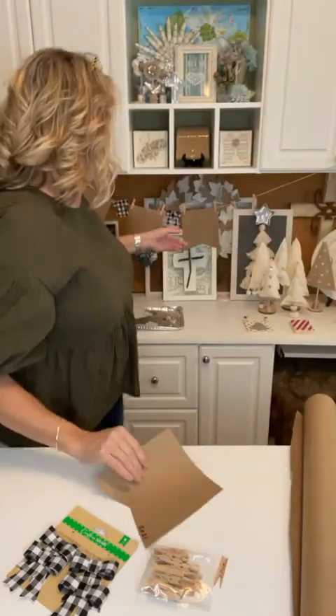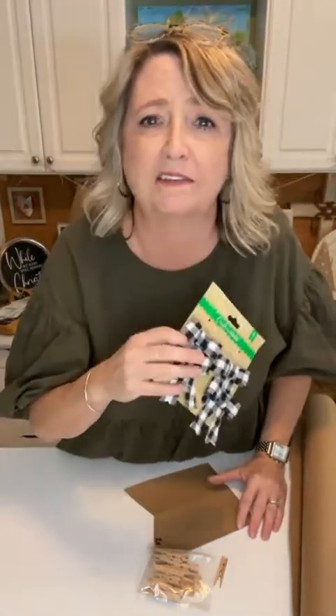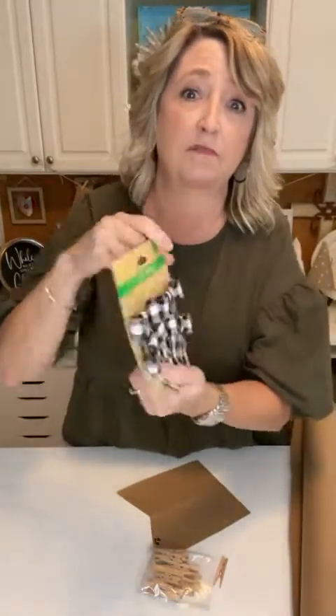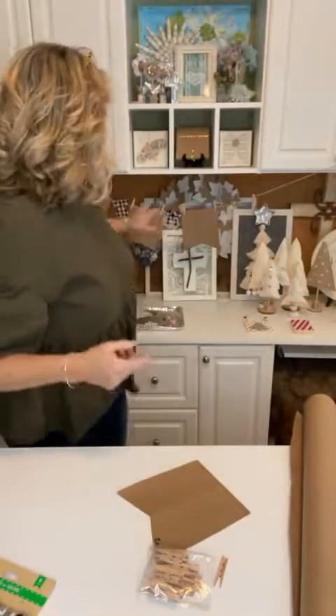Of course you can deck it up with doodads as much as you want. These were just some little decorative bows I picked up at Walmart. Create a thankful banner and every year bring it out on November 1st and redo this tradition — I think that's a great idea.